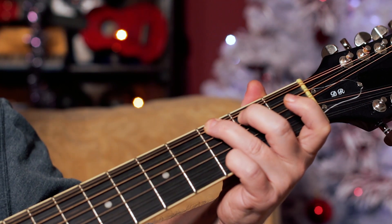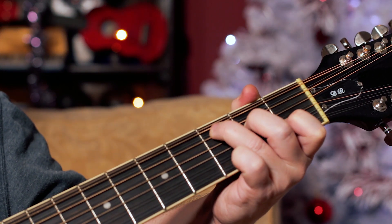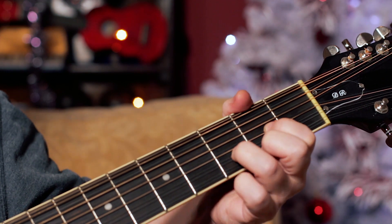Now it's just three chords: G, C, and you guessed it, D.